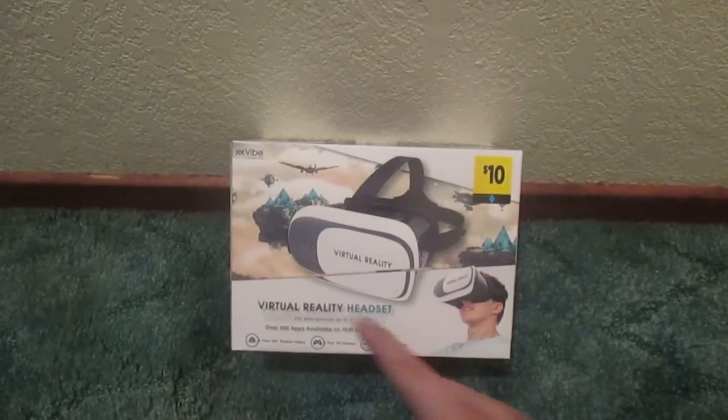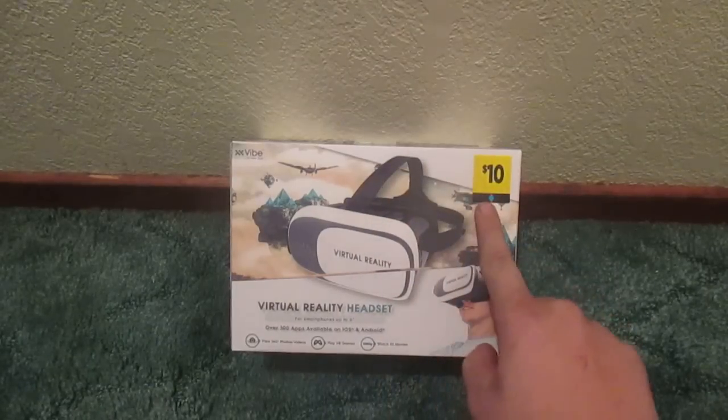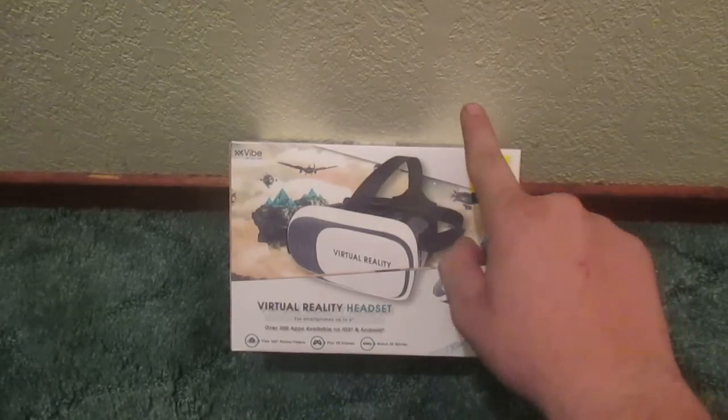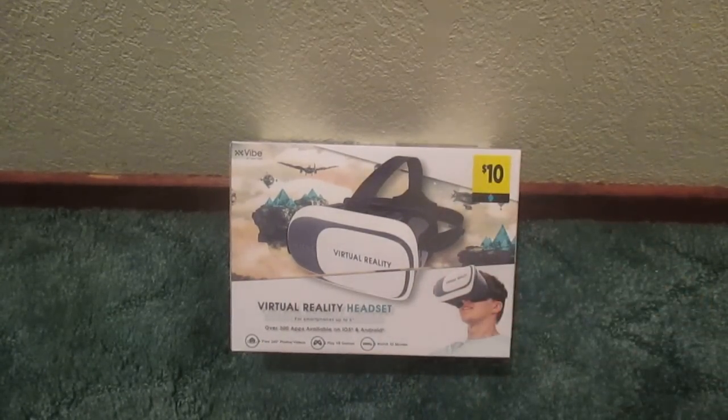This, my friends, is the Virtual Reality Headset and as you can probably tell right off, this is $10 but I did not get it for $10. I got it for $6 on sale.